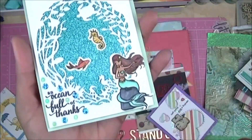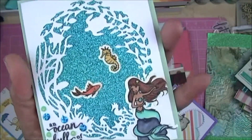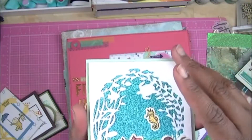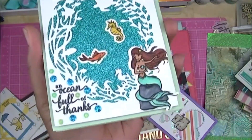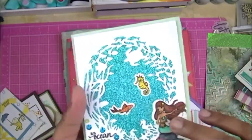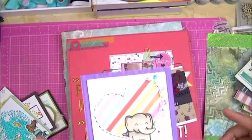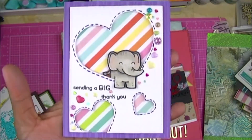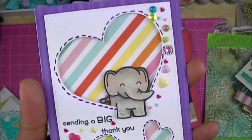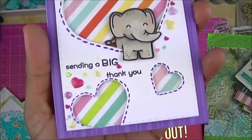This one I made from a Hero Arts kit. I colored the mermaid and the fish with Copic markers and backed up the die cut with some sparkly paper — I think that's from Stampin' Up — and the sentiment says 'An Ocean Full of Thanks.' Then this is Lawn Fawn — I'm a big fan of Lawn Fawn — and it just says 'Sending a Big Thank You.' I Copic colored the elephant and used some dies to cut out the hearts.